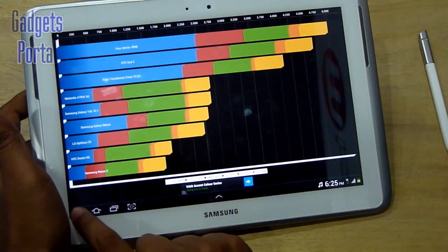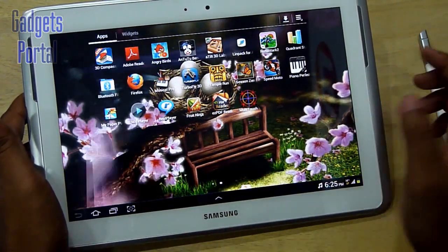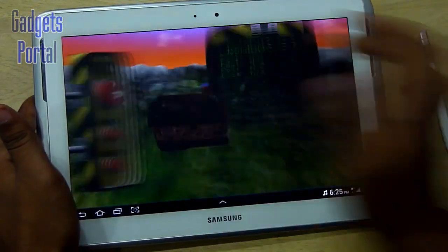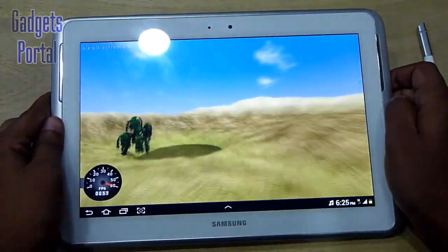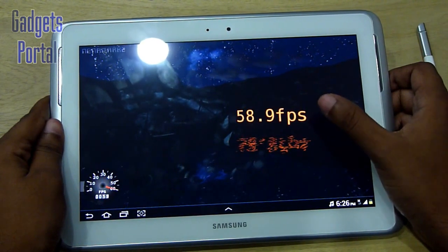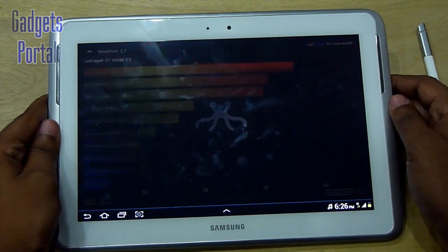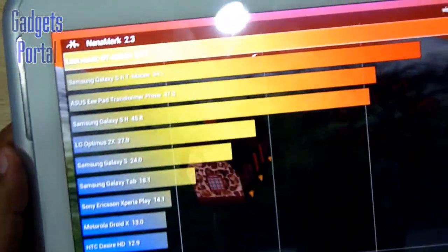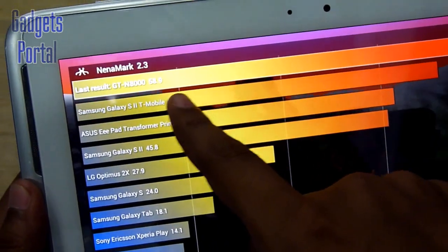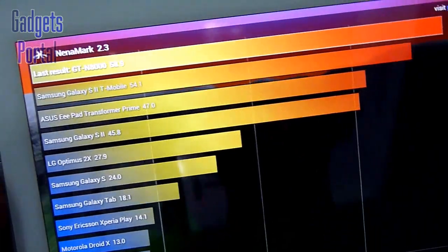Now let me show you another important benchmark for GPU capability — the Nenamark II. We got a very nice 58.9 FPS, which is almost equal to the refresh rate of this tablet. In comparison, the Galaxy Note 10.1 N8000 is better than the Samsung Galaxy S2 and also the Asus Transformer Prime TF-Pad.